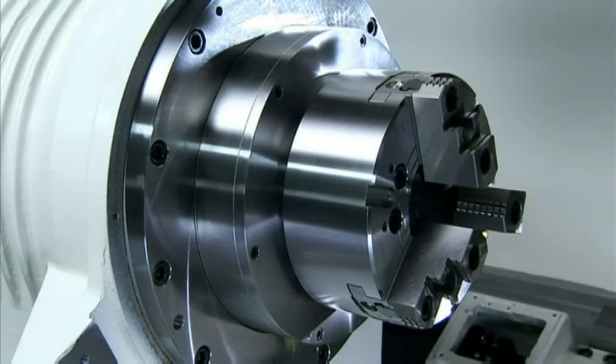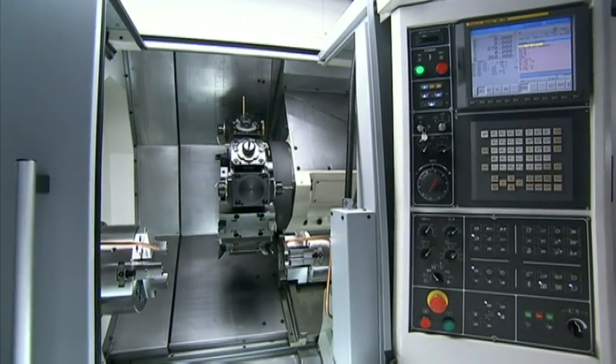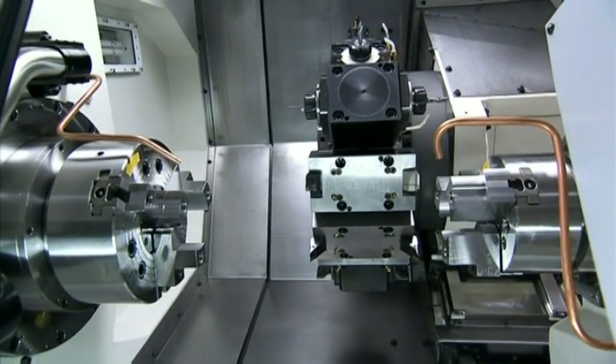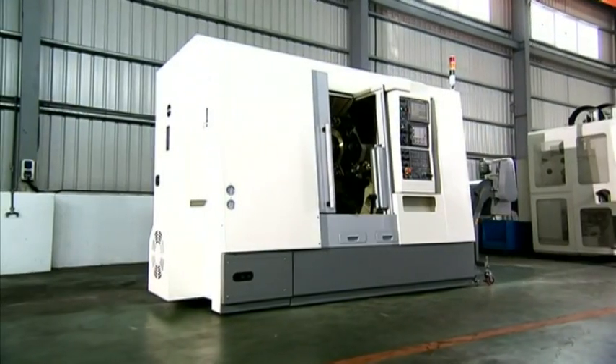The spindle itself uses the very best NN type and angular bearing for very high precision even under heavy cutting load. This spindle also features an extra wide 77mm bore for larger bar capacity up to 65mm.